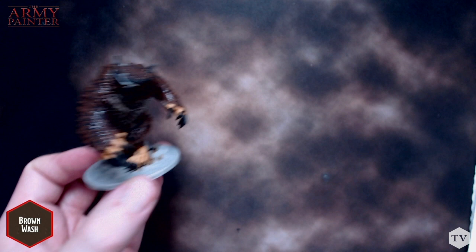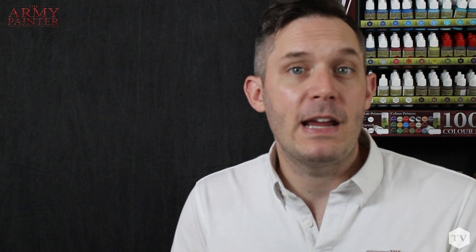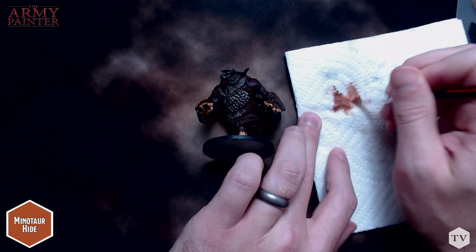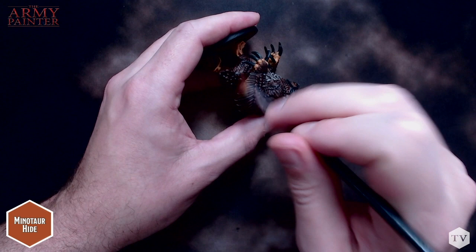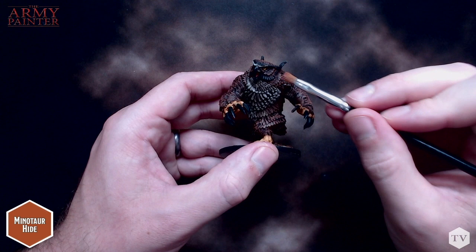While the washing step does add great depth to the model, it also darkens the base tones down a bit. So in the next phase, we're going to be reinvigorating those base tones using a highlighting technique. When we're highlighting the model, we're only going to focus on the most raised areas of the model and let those washes stay in the recesses. We'll start on all of the brown feathers, and for this we'll be using the dry brush technique and Minotaur Hide from the monster paint set. When dry brushing, the goal is to leave as little paint as possible on the bristles. After loading the brush, wipe most of it away on a paper towel, just leaving a bit of paint inside the bristles. Then flick the paint across the feathers with what little paint remains. A little restraint and patience goes a long way in this stage.